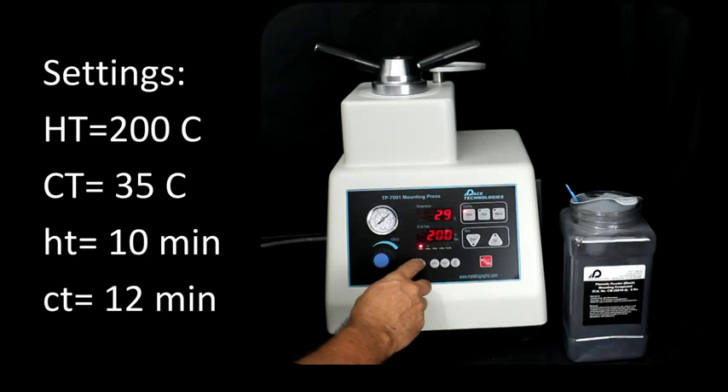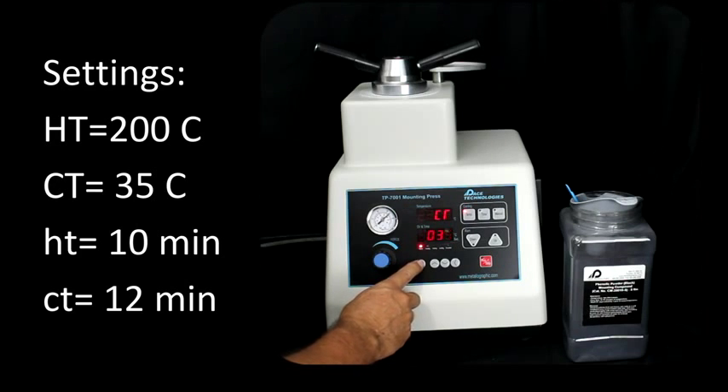Now let's go ahead and check our settings. Our heating temperature will be 200 degrees Celsius. The cooling temperature, if we select temperature for cooling, will be 35 degrees Celsius. The heating time, once we reach temperature, will be 10 minutes.